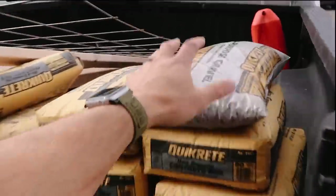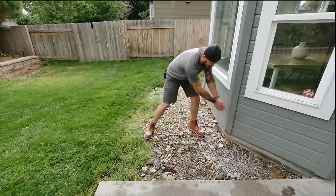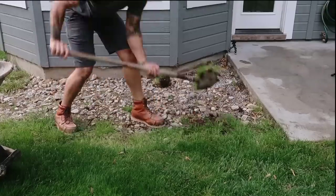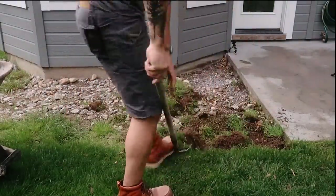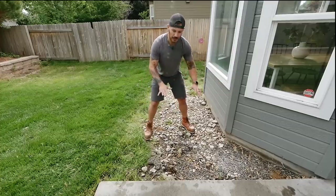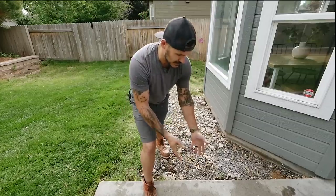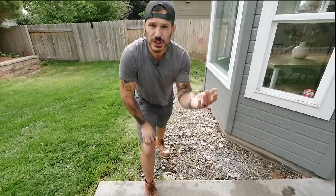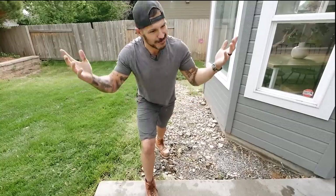We also got some gravel — you need a base layer for drainage. We're extending the concrete about 20 square feet. We'll get rid of the grass, clean and level this area, lay our gravel for adequate drainage, tamp it down, and then create a frame with 2x4s for a four-inch slab — matching the existing four-inch concrete slab and extending it an extra 20 square feet.